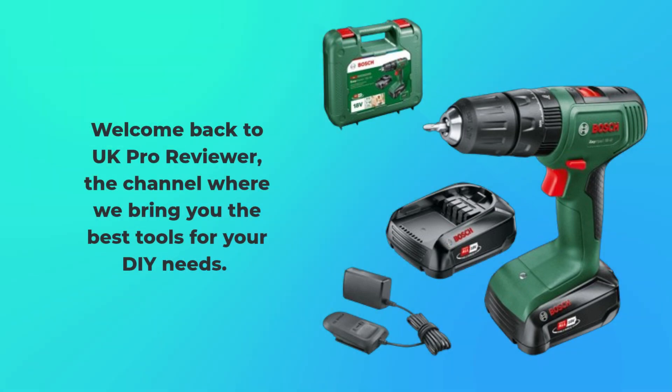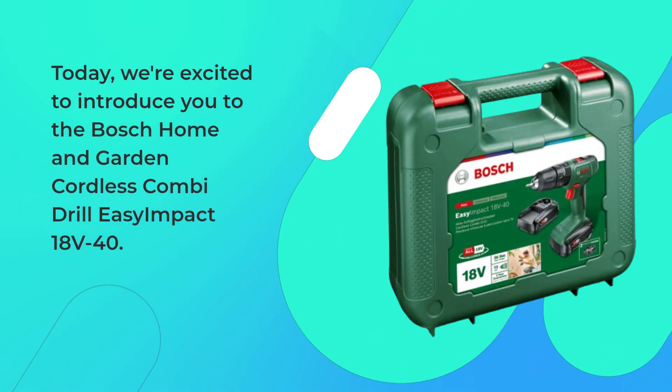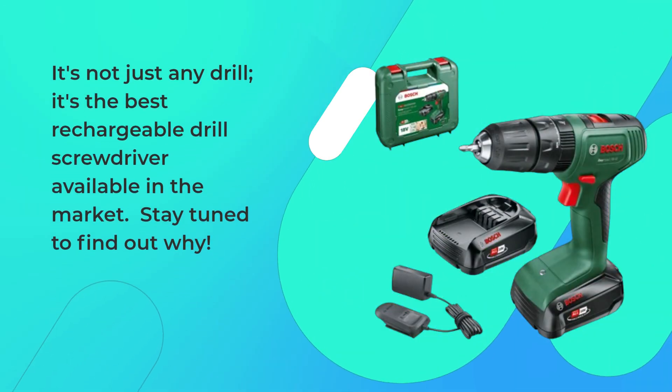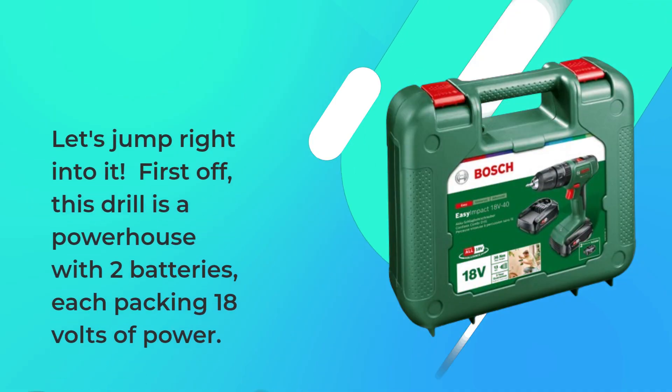Welcome back to UK Pro Reviewer, the channel where we bring you the best tools for your DIY needs. Today, we're excited to introduce you to the Bosch Home and Garden Cordless Combi Drill Easy Impact 18V40. It's not just any drill — it's the best rechargeable drill screwdriver available in the market. Stay tuned to find out why. Let's jump right into it.